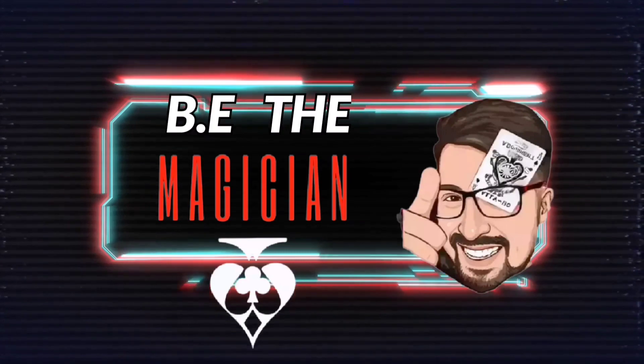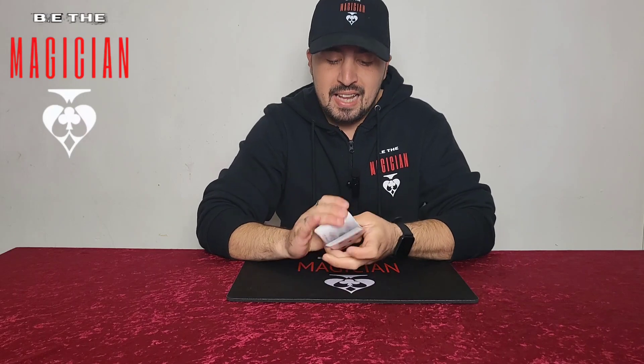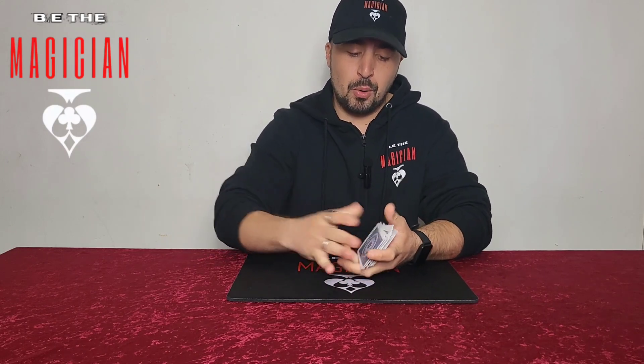Let me show you exactly what this looks like. So this is what it looks like — it is a normal pack of playing cards. This is just going to be the basic trick you can do with it, but I've come up with so many different applications.